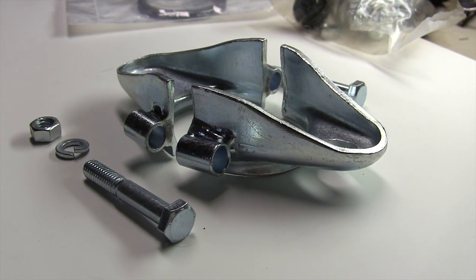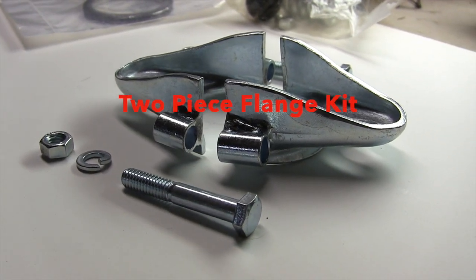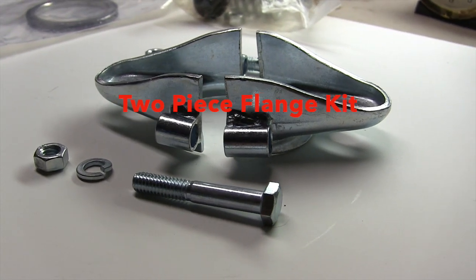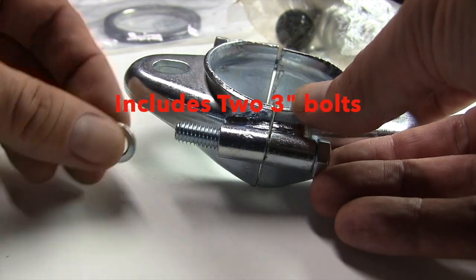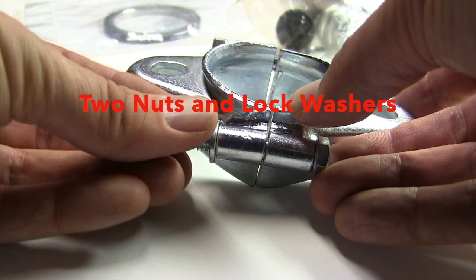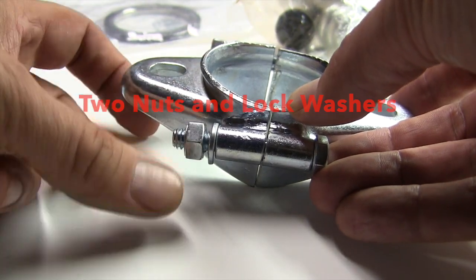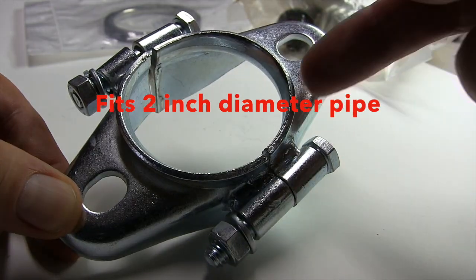The flange kit is actually pretty ingenious, made up of stamped and welded parts. It consists of half brackets connected by bolts that complete a two inch circle clamp — the perfect size for this tailpipe segment. Being split in two pieces allows it to be attached to an exhaust pipe that you can't simply slide a one-piece flange onto.